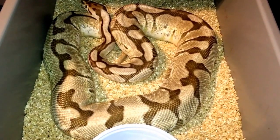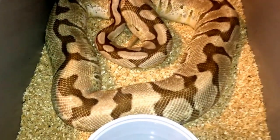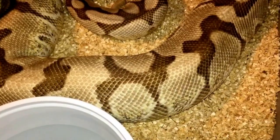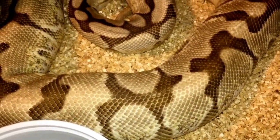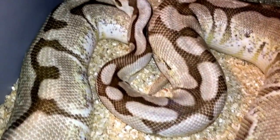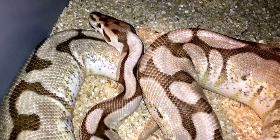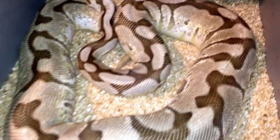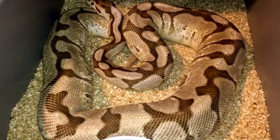I really love her colors. She's got a bit of an attitude so I'm not going to get too close to her right now. Butter bee het desert ghost.